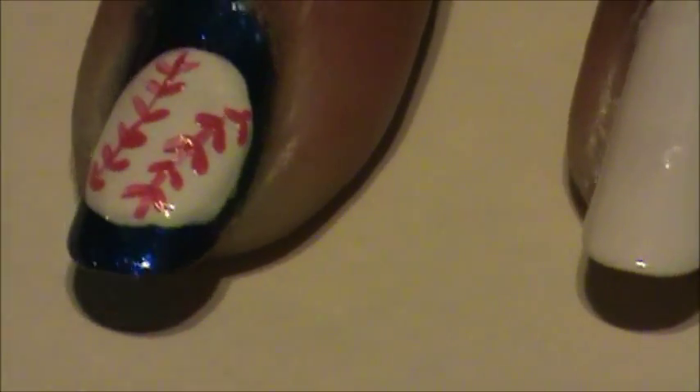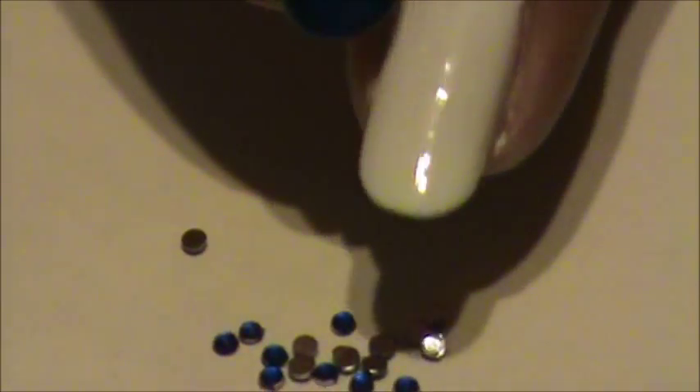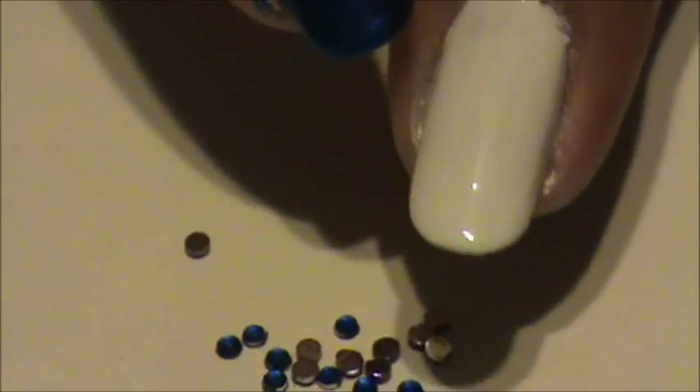For my pointer finger, I'm going to decorate it with my favorite player's number, which is number 16.